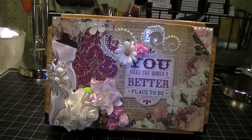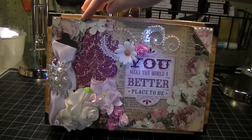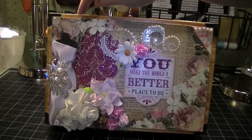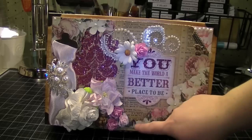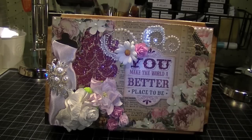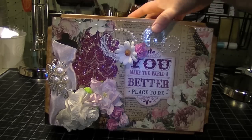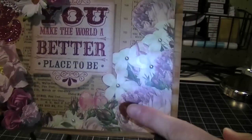I also combined it with the Webster's Pages Western Romance paper and I fussy cut out these flowers from that paper collection. That paper collection is really beautiful as well. I never would have considered myself much of a country-western person, but that paper is just so gorgeous. I really like how that came out — let me give you a little closer look. Really, really pretty.